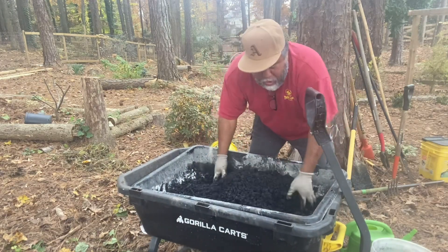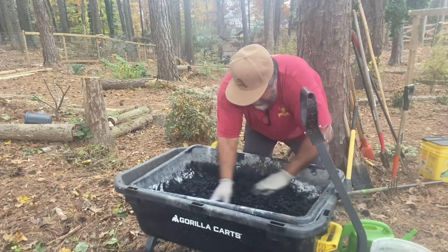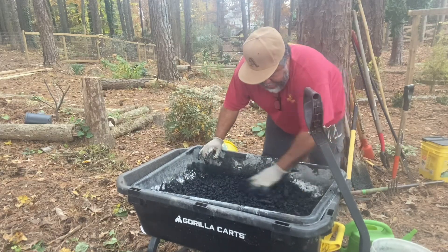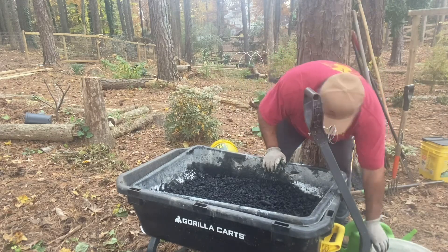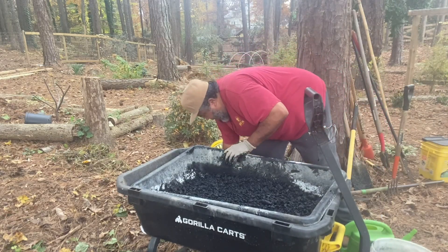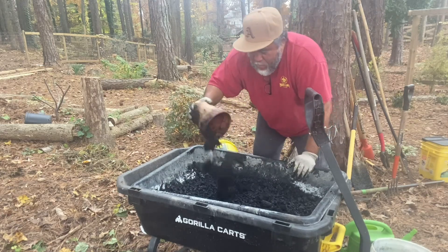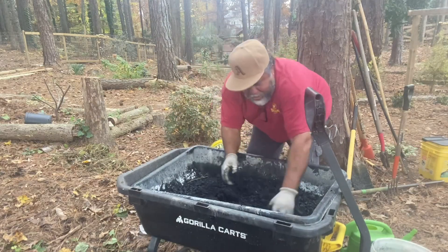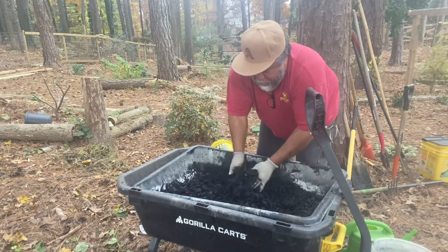We're going to bring this chaco alive. Now I'm going to add some coffee grounds — we're going to add some coffee grounds in here as well to give it some nitrogen. Give some nitrogen here to this biochar.